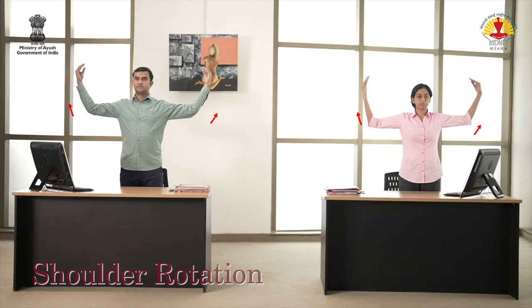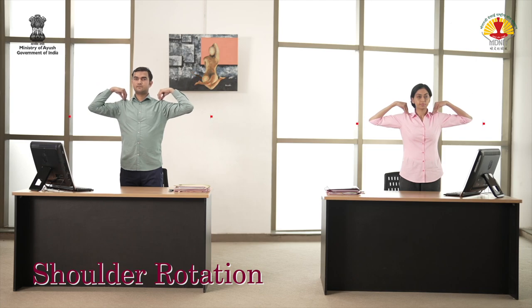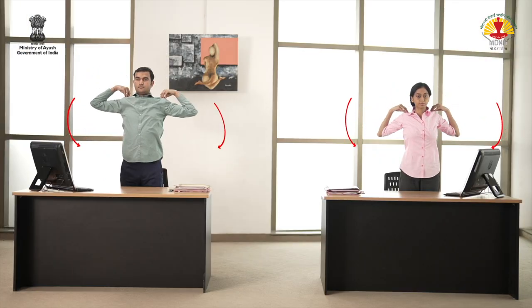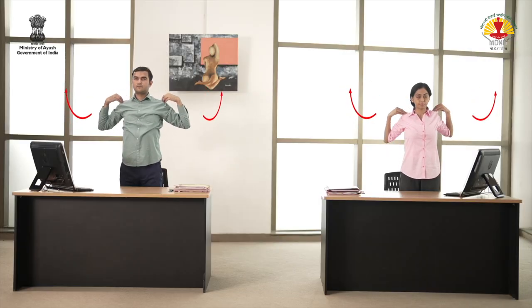Raise the arms by the sides. Place the fingers on the respective shoulders. Rotate the elbows clockwise three times in a controlled manner. Now rotate the elbows anti-clockwise three times.